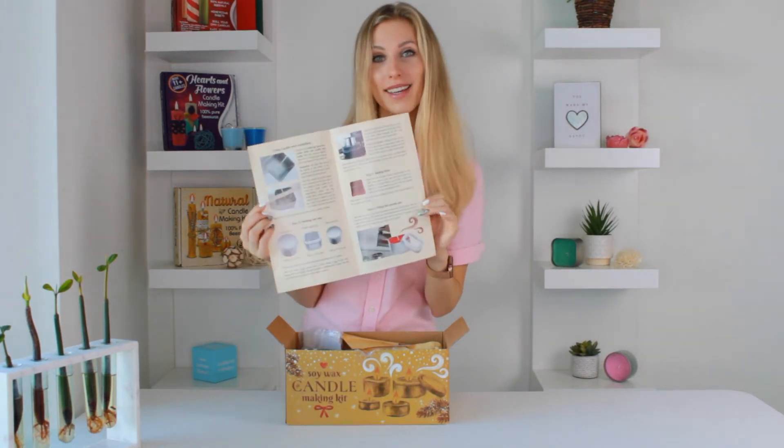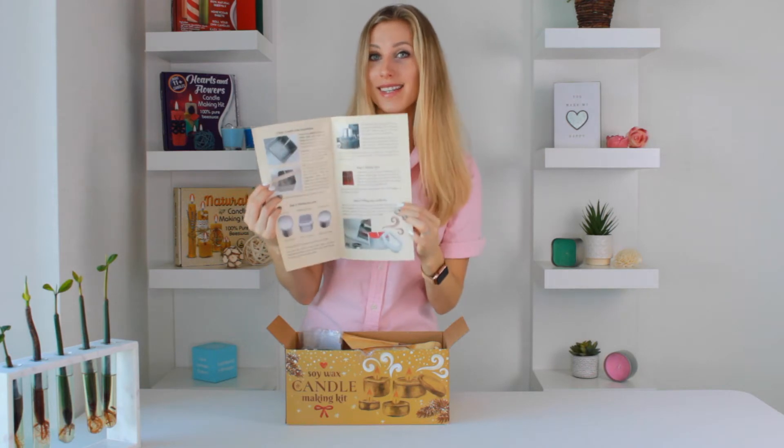You can make the candles in three easy steps, then decorate and enjoy safely.